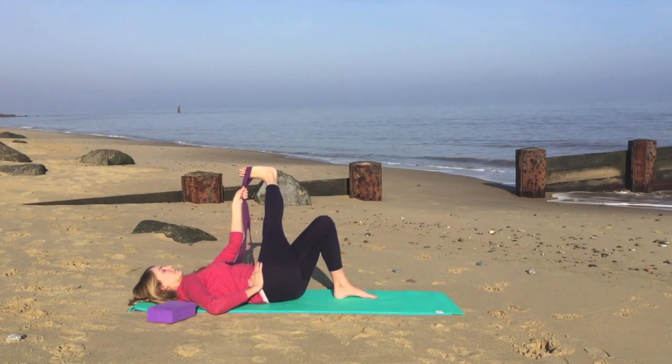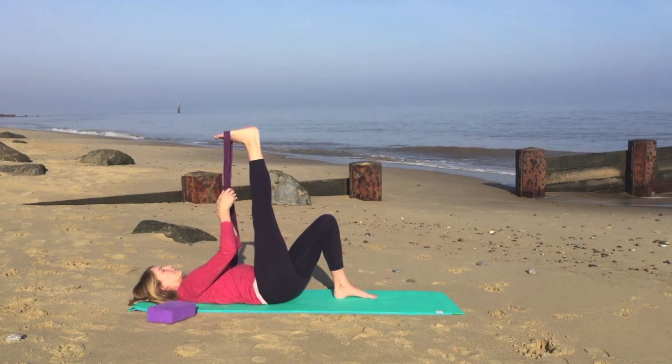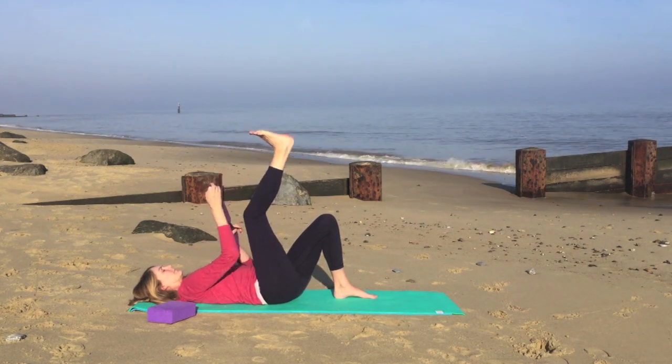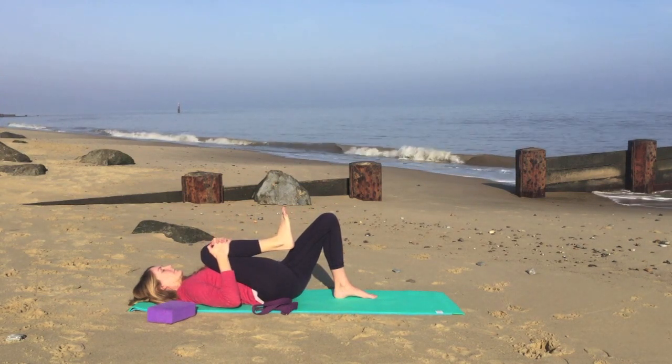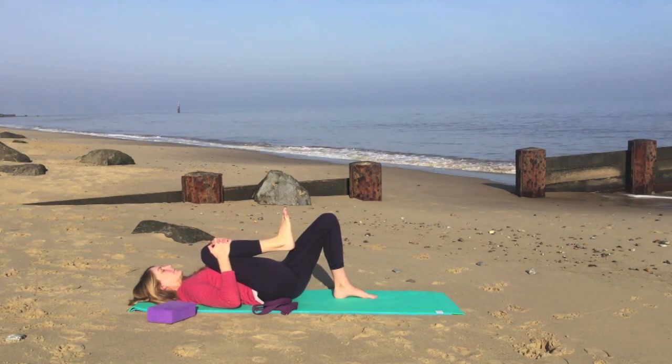Observing now where you feel this stretch. On your next breath in, we'll bring the foot into the center. We'll remove the strap, give the knee a good hug, and then very gently when you're ready.